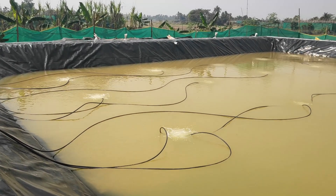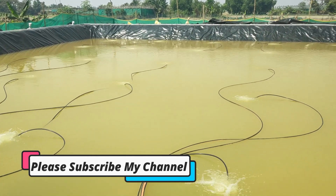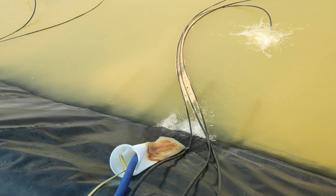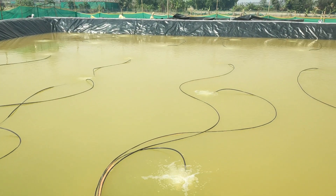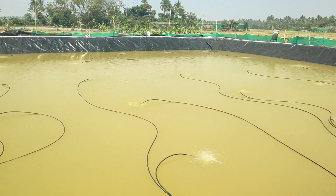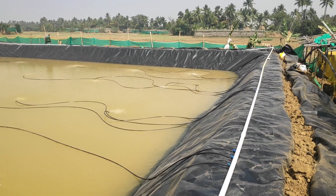If you are new to my channel, please don't forget to subscribe so that whenever I publish new content you'll be notified and can easily access it. As you can see here, the water loading is still going on and it will take another couple of days to complete. Once it is completed, I'll do the water preparation and the other steps, and soon I'm going to share all this information on my channel.